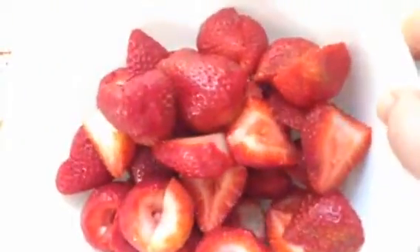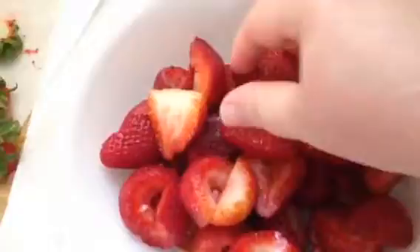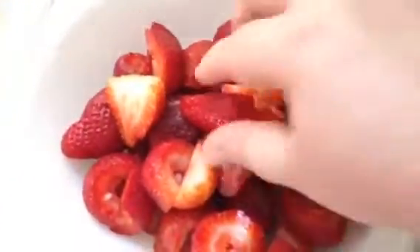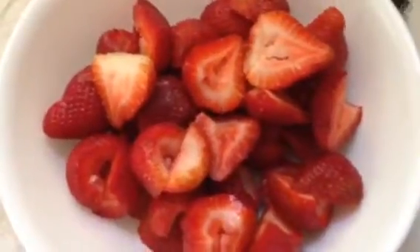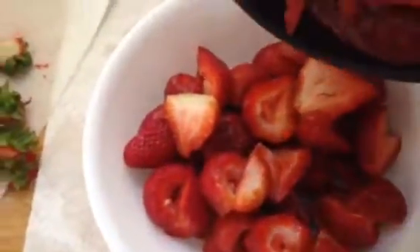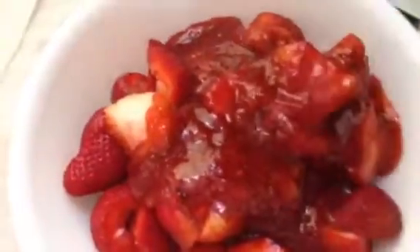Alright, so here you see I've halved most of my strawberries. They are not very, very big, but some of them were bigger than others, so I went ahead and halved them. The sauce is going to be mixed in with the strawberries. This is a little difficult to do with one hand, but I'll attempt to do it as best I can. Just pour that right over — try to get all of it. Yummy! This is going to be one good pie.